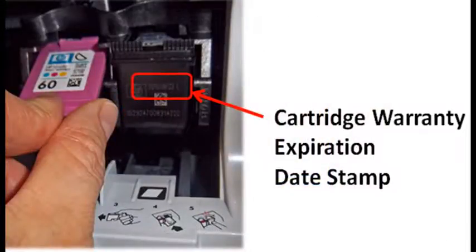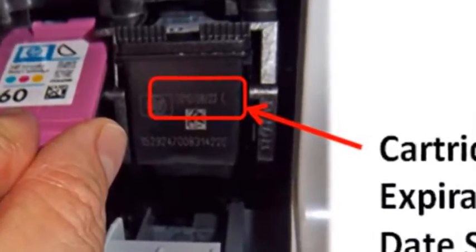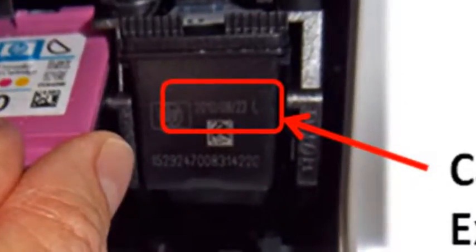Note: if the integrated ink cartridge has an expired warranty date — the imprinted date on the front of the ink cartridge — then the cartridge age is typically over two years old and may be reaching the end of its usable life.